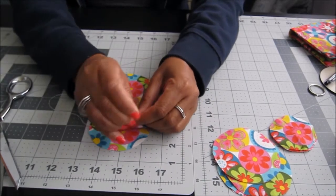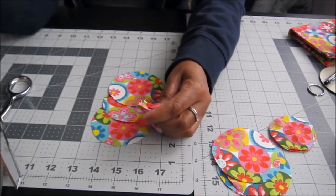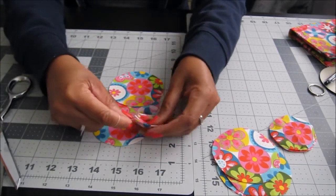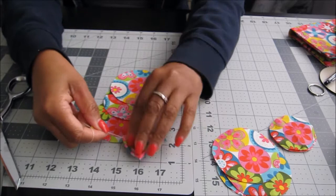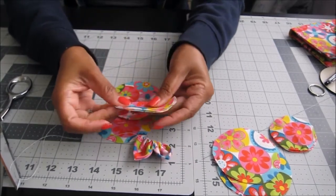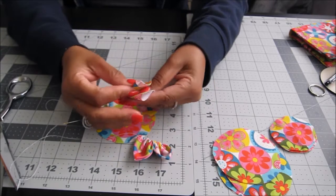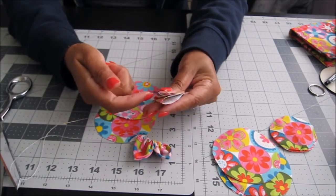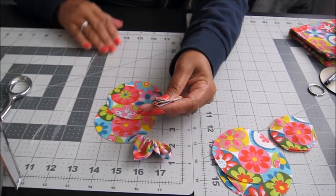It's a little time-consuming but it makes a nice flower. Keep adding petals — I already had two done, so fold the next one over, fold it again, and always start stitching at the open side.